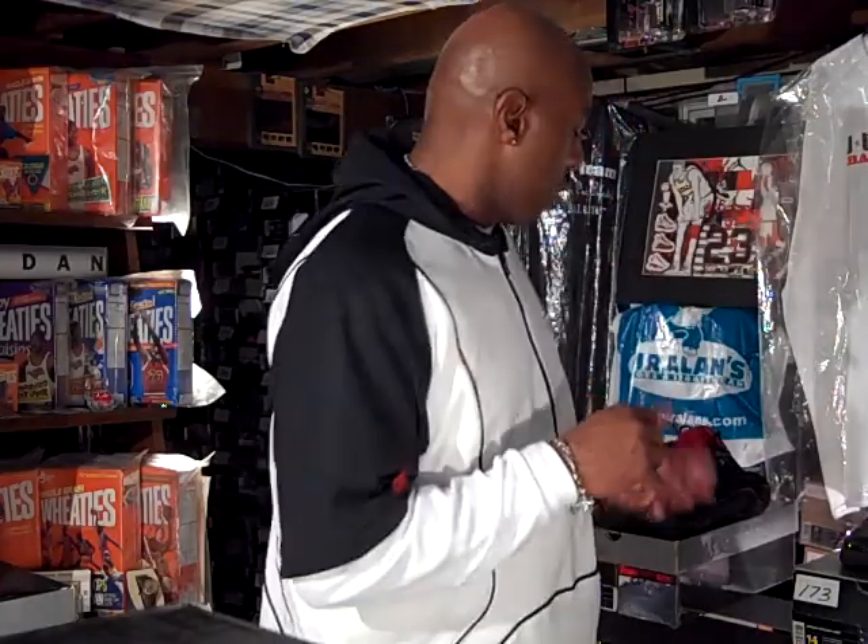Today I'm back with shoes number 172 to recap and 173. I moved from the Basement of Jordan's to Jumpman Bostic just so everything would be on one page. So let's jump off into this shoe.